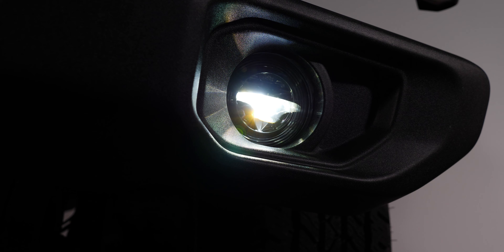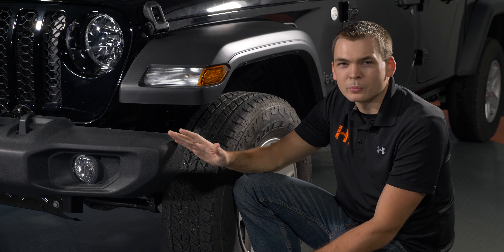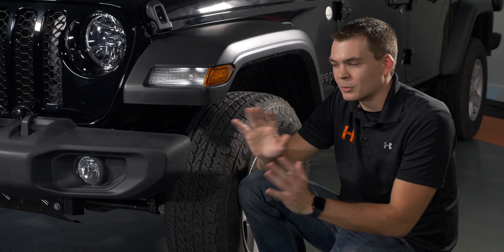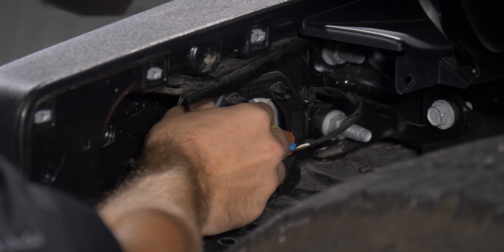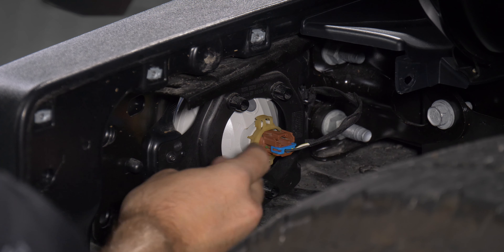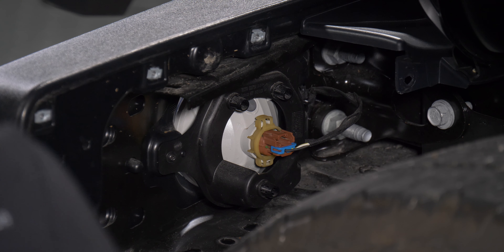Depending on what trim level Jeep you got from the factory, you may have a different looking bumper than this one. For example, if you've got a Rubicon with or without a steel winch bumper, you might have a totally different setup altogether. But what I'm about to show you should be really similar across the board. Ultimately, you're going to have a plastic bracket on the back here that's held on by three screws — T20 Torx. There's one on the outside closest to me and there's two on the inside. Go ahead and remove those first.